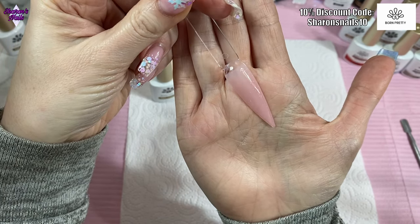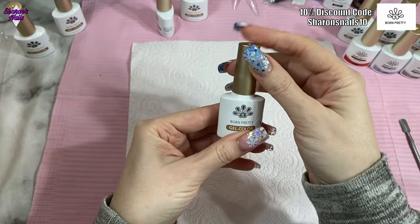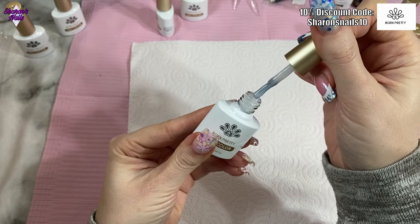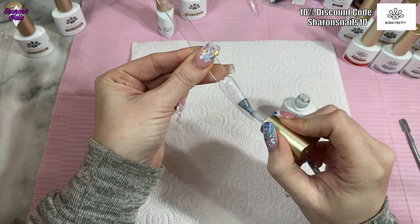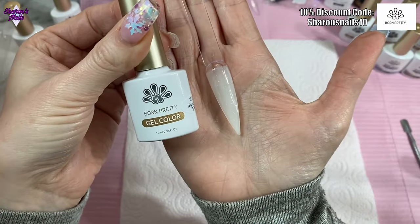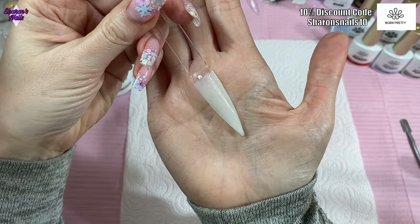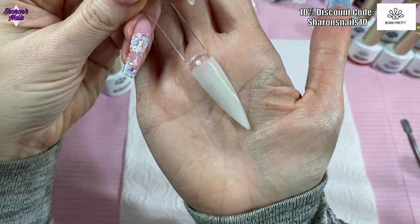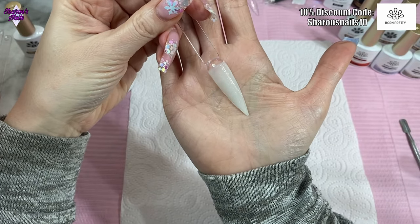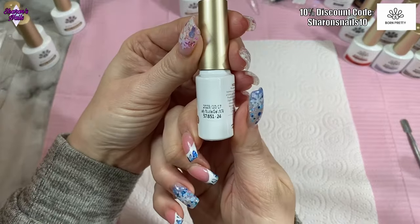The next one is JN60 — another one with glitter in it — and this is a white one. That is really nice. I've always liked the ones with the pink and everything, but I've never found a white one that's just as gorgeous. The last jelly nude is JN74 and I think this is a darker one, but it still has that glitter in it.